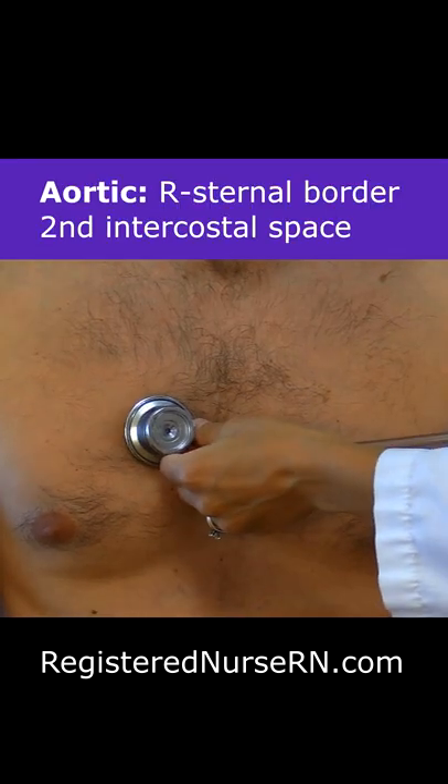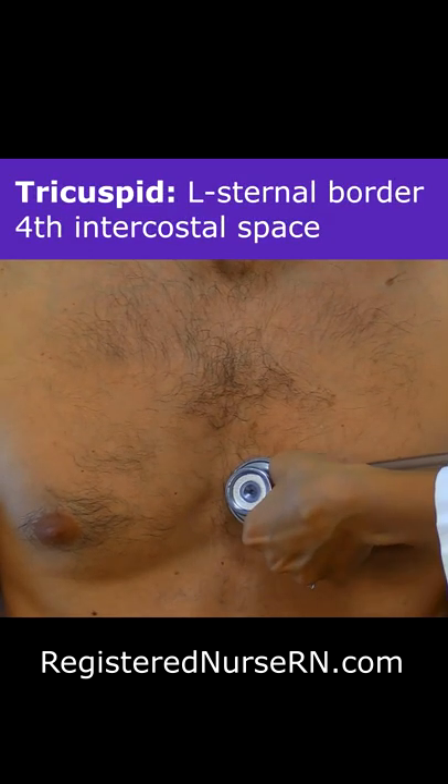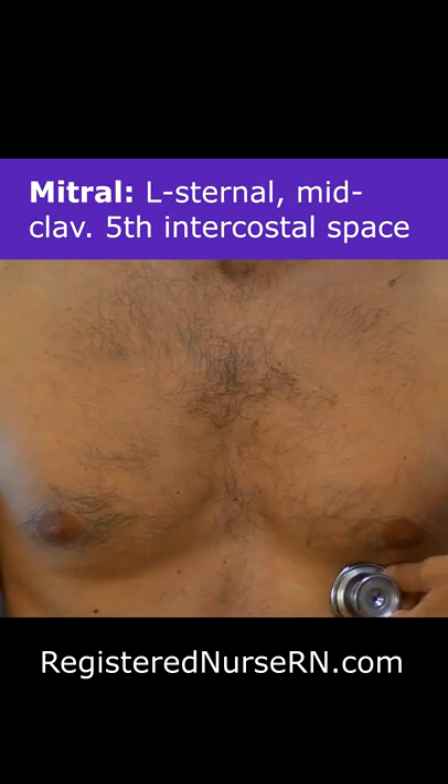Aortic over here. Then I'm just going to inch over here to the pulmonic, inch down to Erb's point, now inch down to the tricuspid, and then go over to the mitral area.